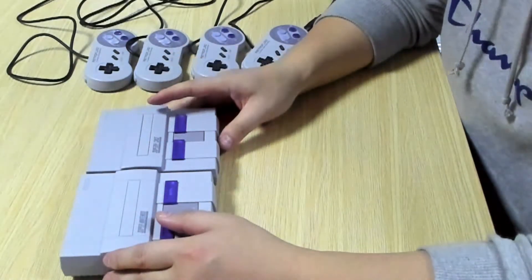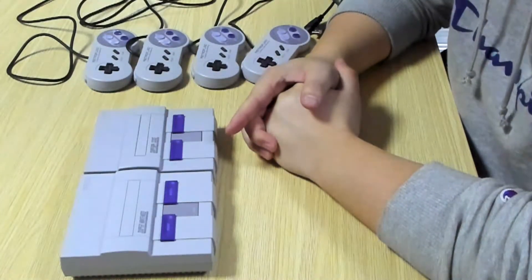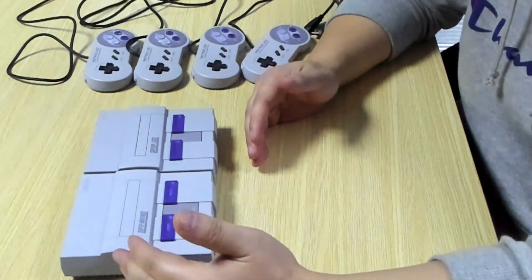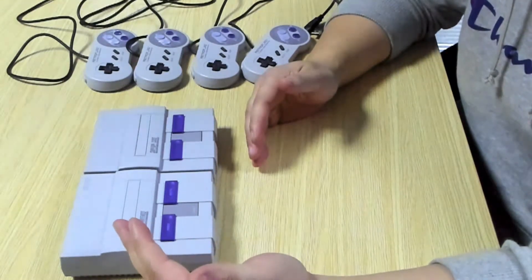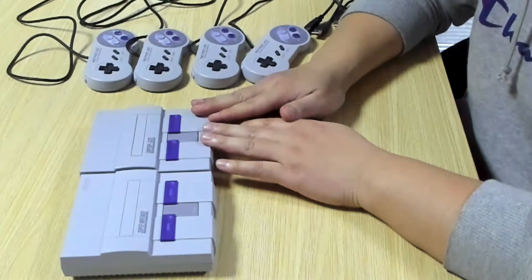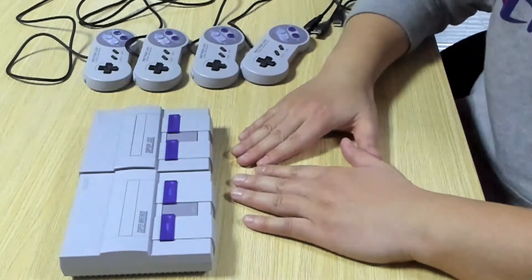Hi everyone, today I'm going to make a review of this Super Nintendo Classic Edition remake clone I got from gamegear.net. On the left side is the Nintendo official SNES Classic Edition, and on the right side is the clone one I got from gamegear.net. You can see that they have identical design.